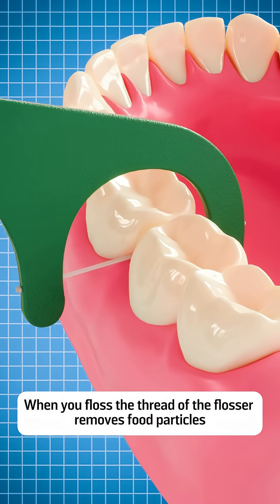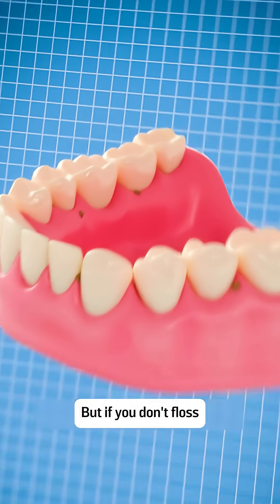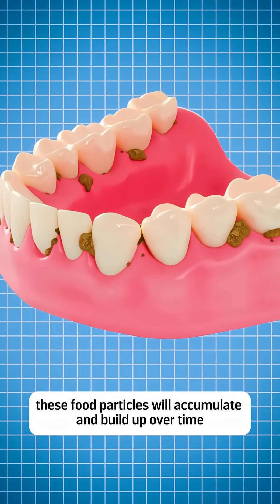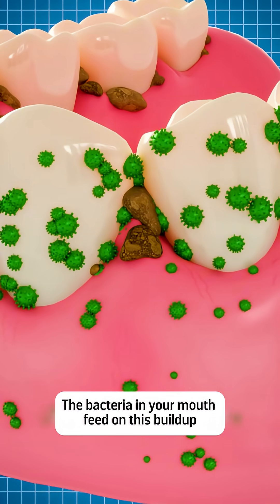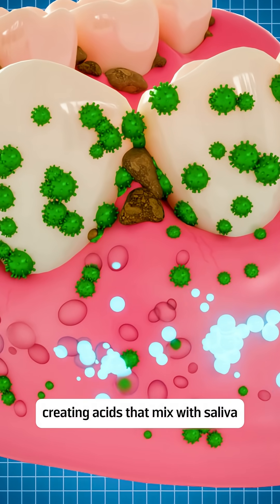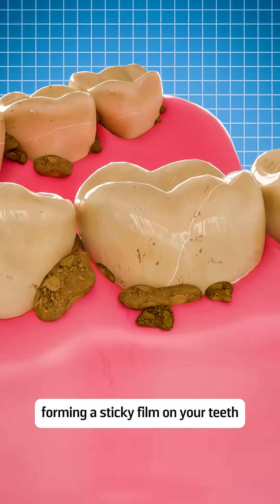When you floss, the thread of the flosser removes food particles in between your teeth. But if you don't floss, these food particles will accumulate and build up over time. The bacteria in your mouth feed on this buildup, creating acids that mix with saliva, forming a sticky film on your teeth.